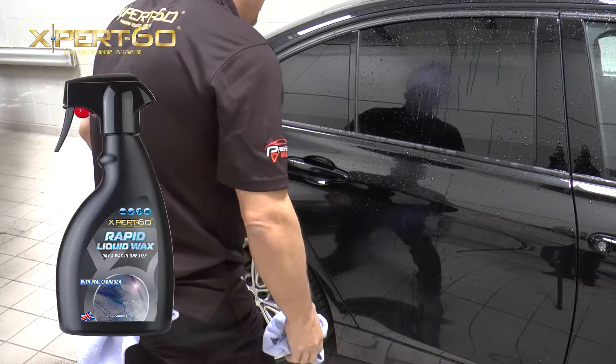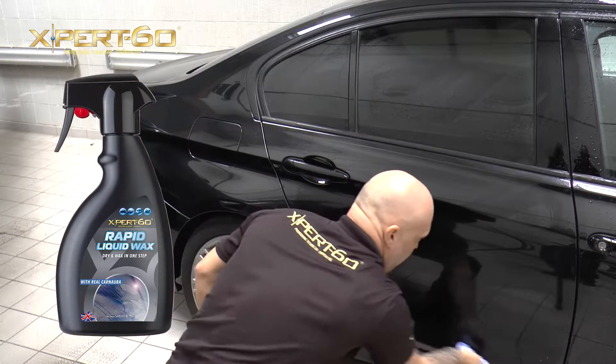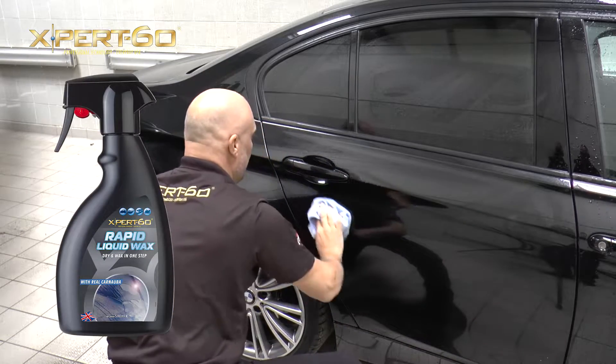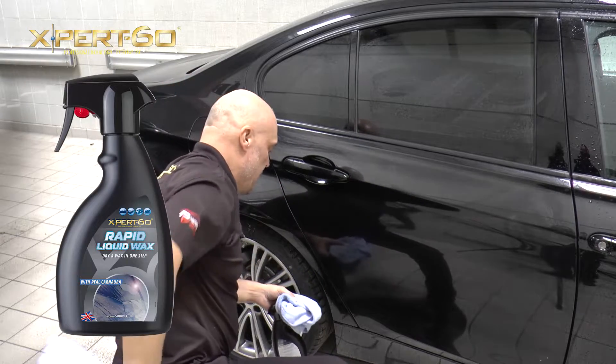To protect your paintwork, just spray a little Rapid Liquid Wax onto the panel and wipe with a soft microfiber cloth, spreading it evenly. This is why we call it Rapid Liquid Wax, because we are drying and waxing at the same time.